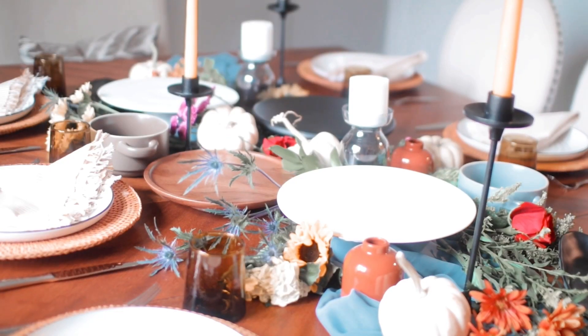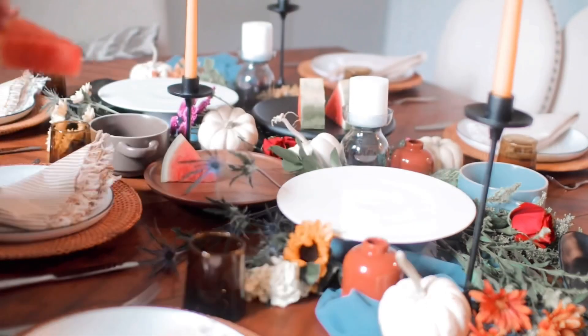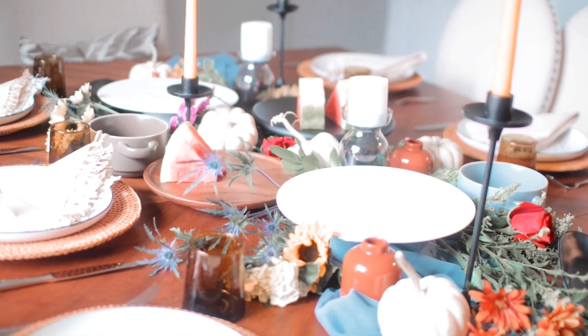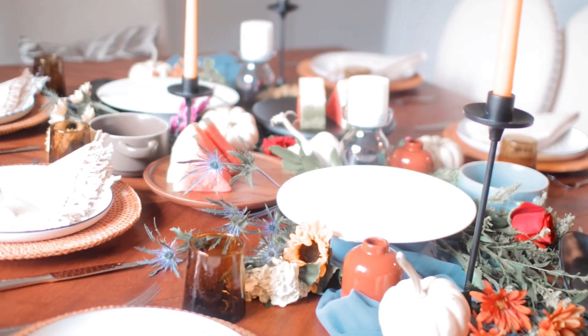So now we are just setting up all of the food on our tablescape. We did an assortment of fruit and French toast, waffles, different breakfast meats and eggs. It was definitely a feast.